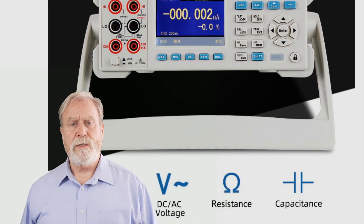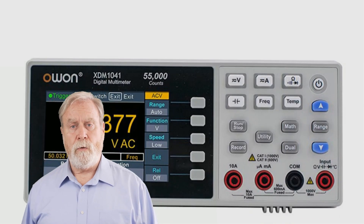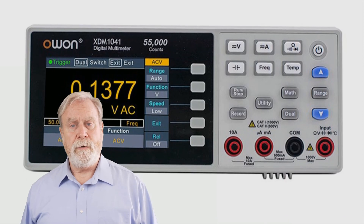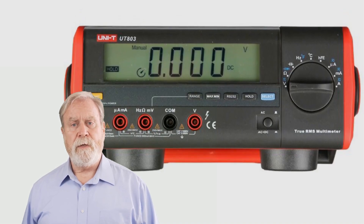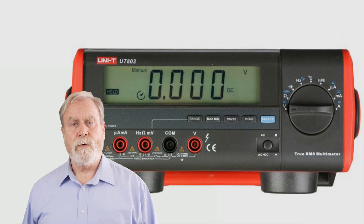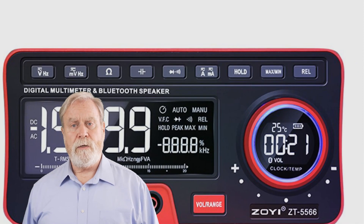Whether you're a seasoned electronics hobbyist or a professional technician, a reliable bench multimeter is an essential tool for accurate measurements and troubleshooting. We've handpicked these multimeters based on their precision, features, and user feedback. Join us as we explore the unique capabilities and benefits of each multimeter, helping you make an informed decision for your electronics bench. You can find the links to all the featured products in the description below, so be sure to check them out.